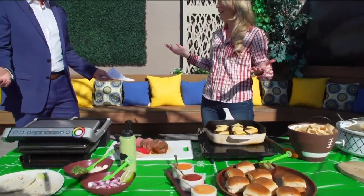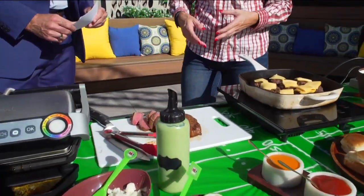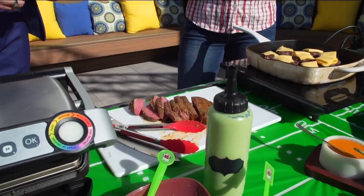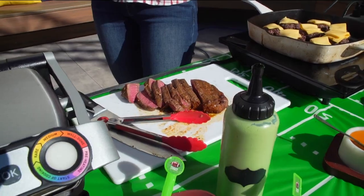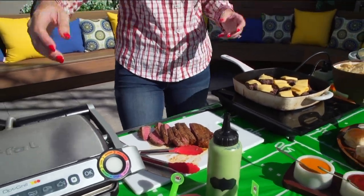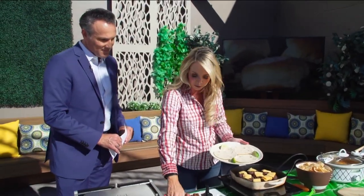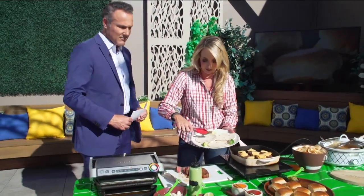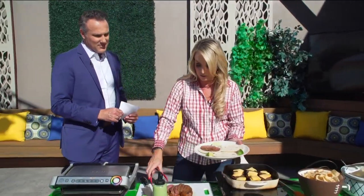Carne asada tacos are a mainstay — you really have to have them. The steak is marinated in a chili lime marinade, which is so delicious. Whitney likes to serve them on small street taco-size tortillas so you can share them at a tailgate with lots of different foods. You can add whatever toppings you like.